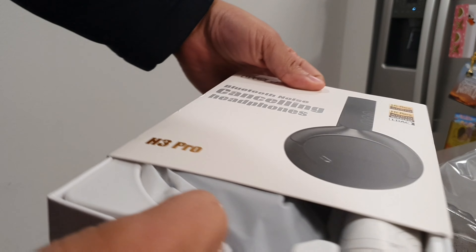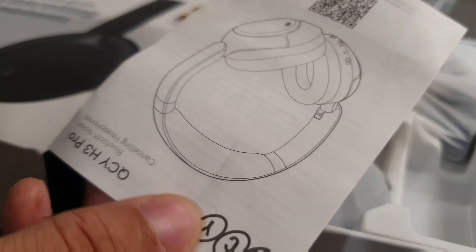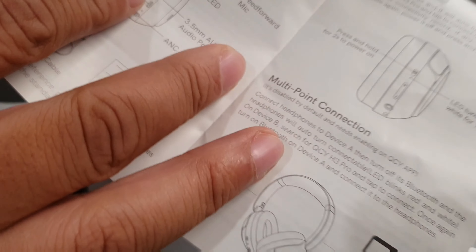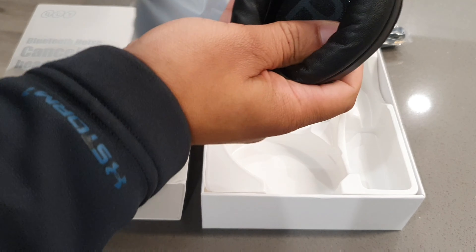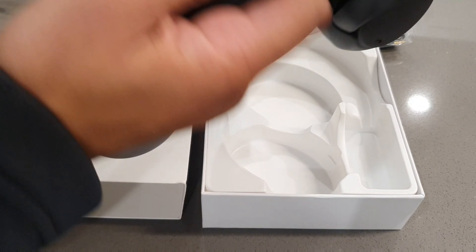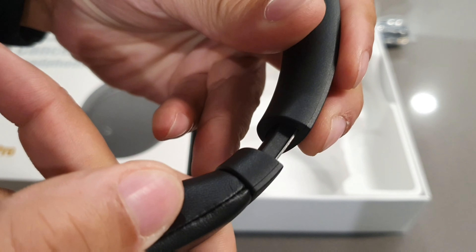I definitely think this is going to be a pleasurable unboxing experience. The first thing you're going to notice when you take them out of the package is the Type-C to Type-A cable, the 3.5 millimeter cable, and then you're also going to be getting the user guide. These are going to be packing some solid upgrades from the last model, featuring adaptive noise cancellation up to 50 decibels, which detects external sounds and adapts automatically.